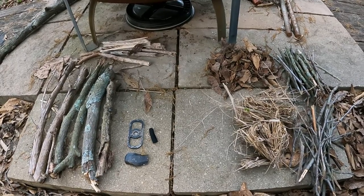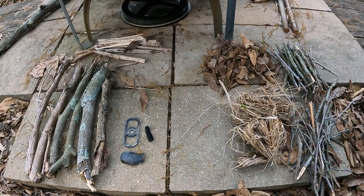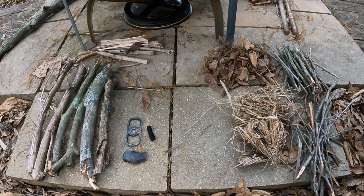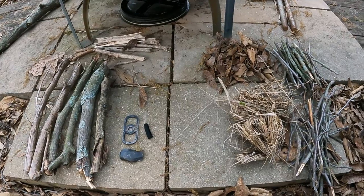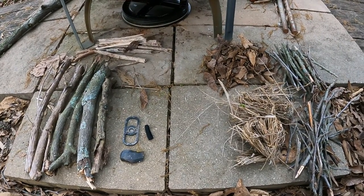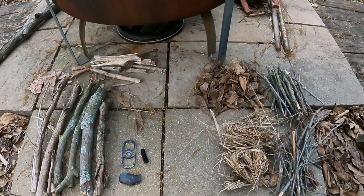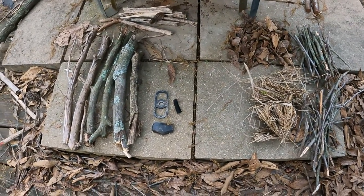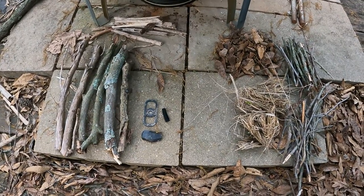I always want to be able to start a fire no matter what the situation, conditions, or tools I have on hand. Almost every day I carry a BIC lighter — that is my preferred fire-starting method. Give me a BIC lighter and I can start a fire whether the wood's wet or it's snowing. But in the event I don't have one, or I've only got a ferro rod, flint and steel, bow drill, or hand drill, I always want to be able to make a fire. I selected flint and steel today primarily because I did ferro rod just a couple weeks ago, and also because it rained a little bit today.